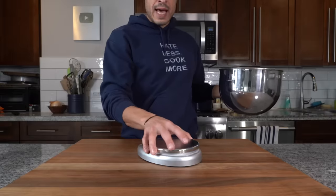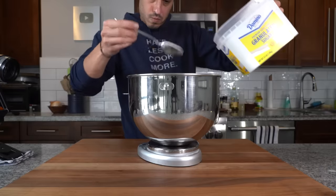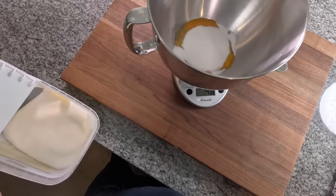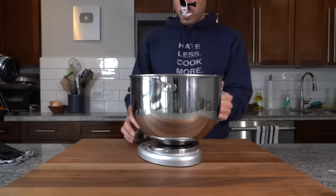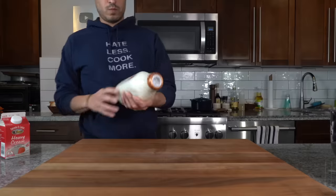Then we're going to add 150 grams of granulated sugar. I'm just going to use a scale, tear it, and add the sugar. You can also measure out a third of a cup, but that's roughly 160 grams of sugar, so just know it'll be slightly sweeter. I'm going to set that aside for the moment and measure out our dairy.